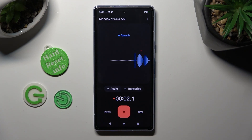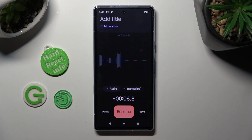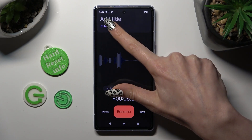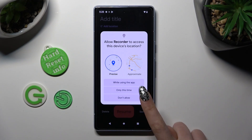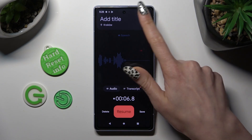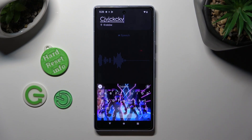To pause it or unpause it click on the same one. If you want to, you can pause it, tap on add location at the top, choose while using the app or only this time and create a location tag. You can also tap on add a title and type in whatever you wish to.